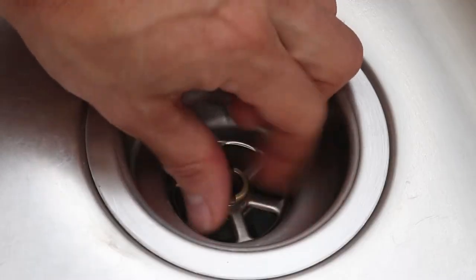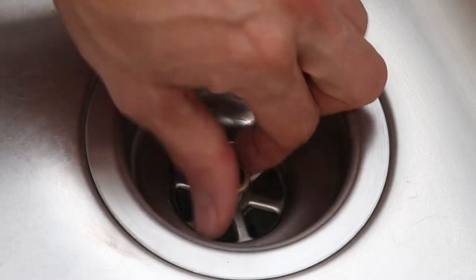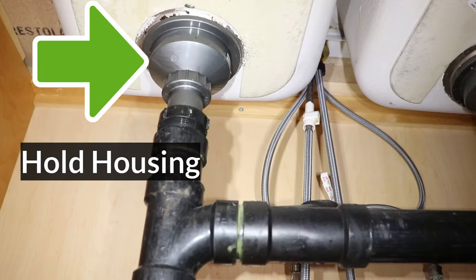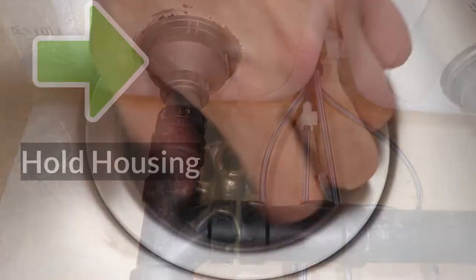Mine wasn't very tight at all, so I was able to loosen it easily with a house key. If the bolt is really stuck into the housing and hard to turn even once it starts moving, make sure to hold the housing from underneath to prevent it from turning together with the bolt.